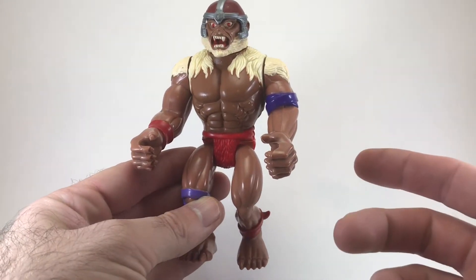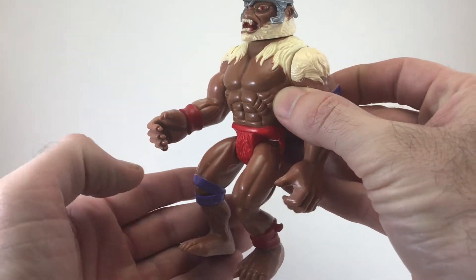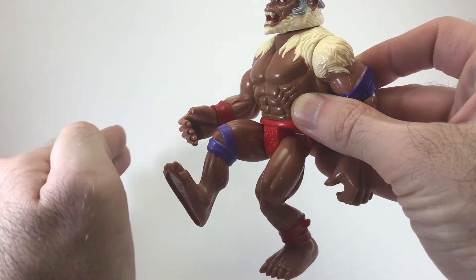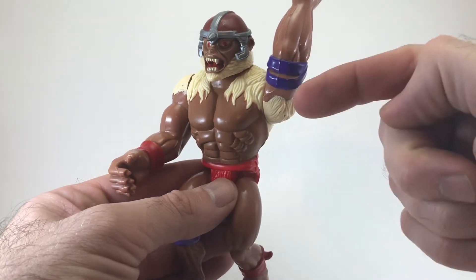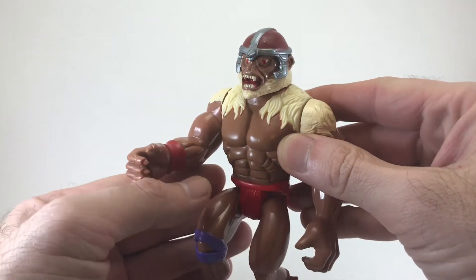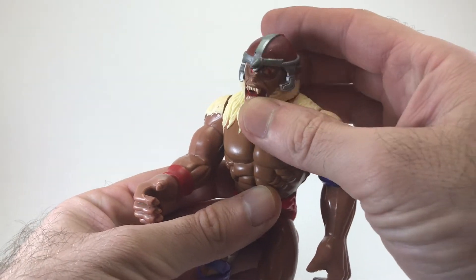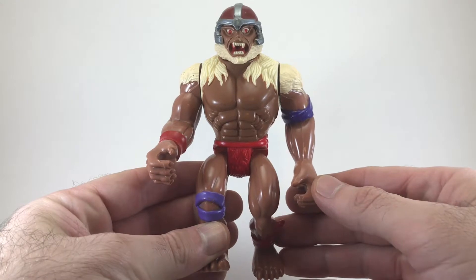Let's go ahead and take a look at Monkian's articulation. Both hips are articulated and they can go up just a little bit, but they can't go back at all. The arm can swing up and technically do a full 360. The other arm has the Battlematic action switch, so it doesn't pose super well. The head can turn left and right, and that is it — that covers Monkian's five points of articulation.